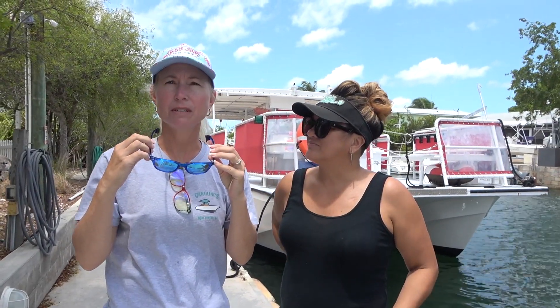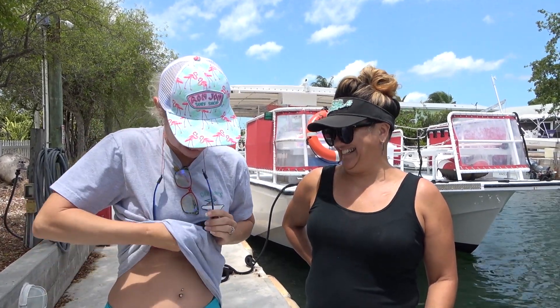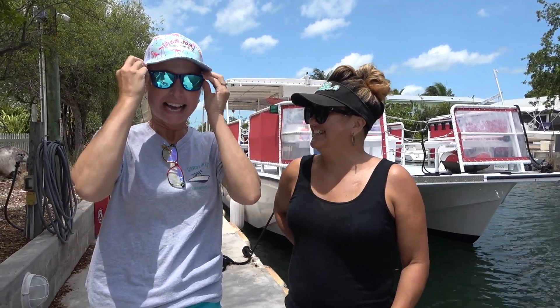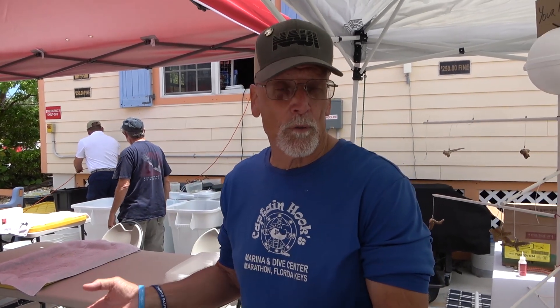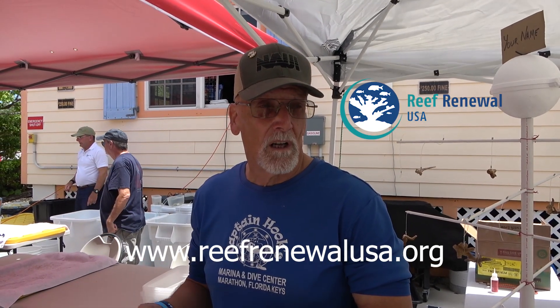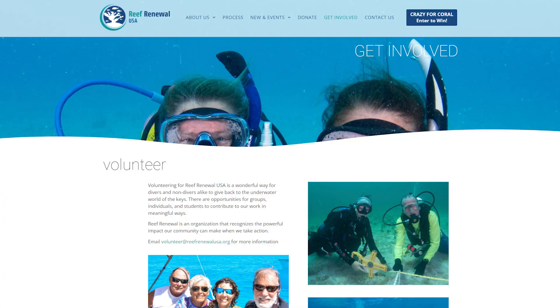I got a bunch of spit from the drill on me. It's not spit, it's mucus. I got coral mucus on my glasses. I've been attacked! So we work with two organizations. The one we're working with right now is called Reef Renewal USA. The president is Mike Echeverria and we try to take people out to the nurseries as often as possible. Right now we're set up to go every third Saturday of the month. The trips are $99, but half of that money goes back to the restoration program, so we make 40 bucks to cover our staff and fuel costs for the day.